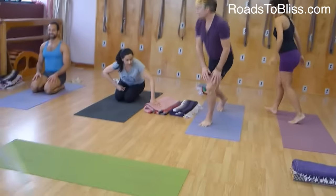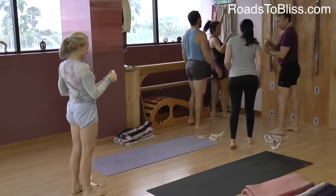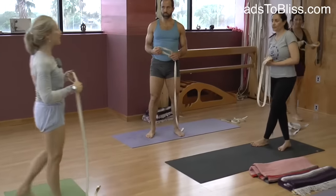And you were attempting to have it there because now we're going to do Mayurasana. So you're all going to get a belt. We'll try a belt and then we'll see what happens. This actually is an interesting tool to use for Chaturanga.